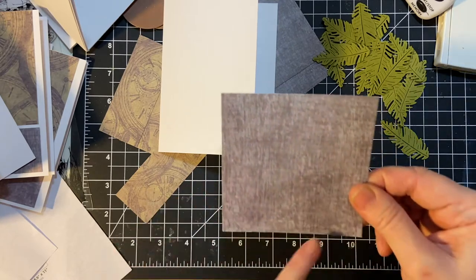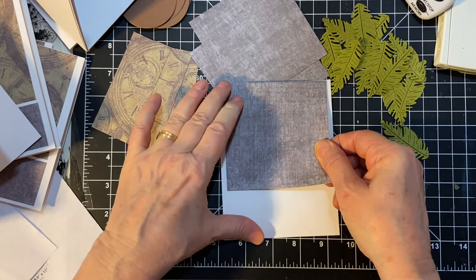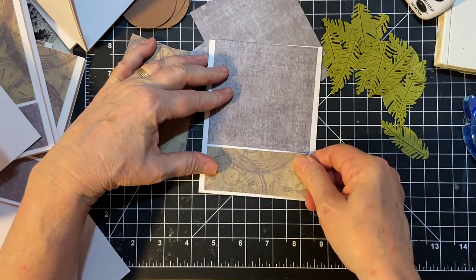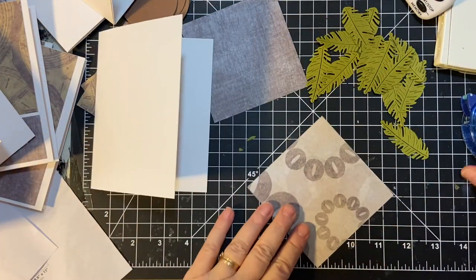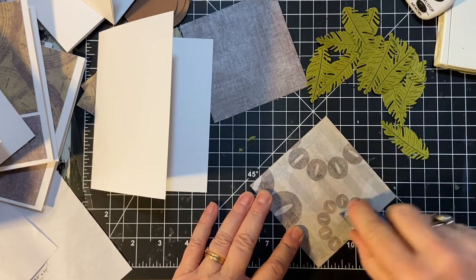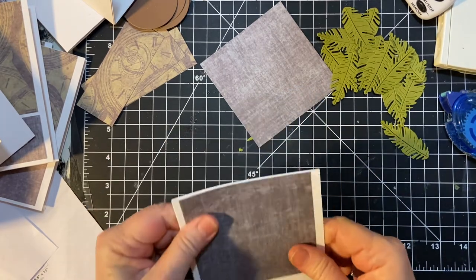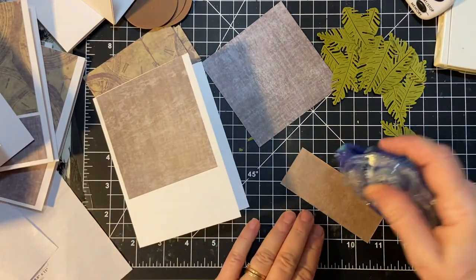There's no green really in here, but there is just a little hint of green here. Now, you can always mat this if you want — well, maybe not, unless you don't want to put it all the way up to the top, but then that would throw off the measurements.